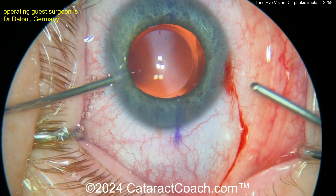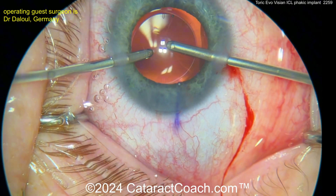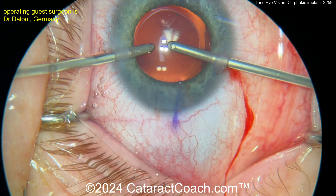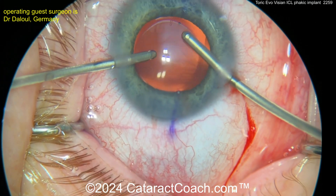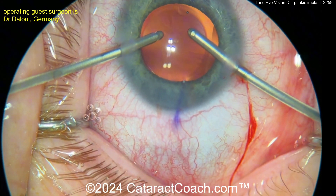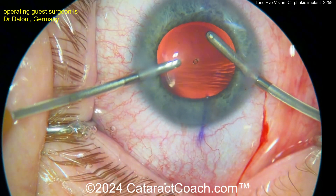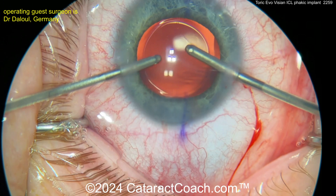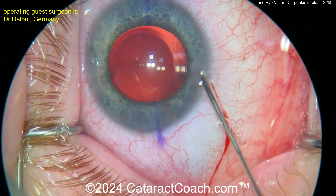At the end, the pupil came down a little bit — probably put in some miotic agent. Now a little bimanual IA. Get the infusion higher than you think it needs to be — you don't want the anterior chamber to flatten out at all. This is the newest EVO version, which has a central opening in the optic, so you do not need to make a peripheral iridotomy, and you still have great flow of aqueous. The incidence of cataract is much, much lower with this latest version.